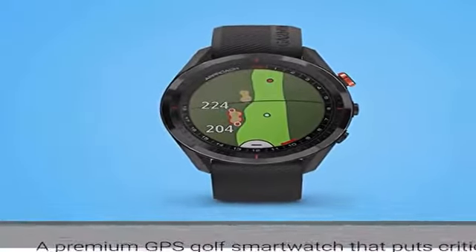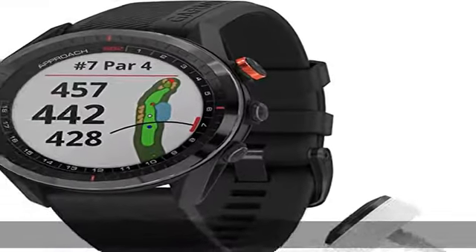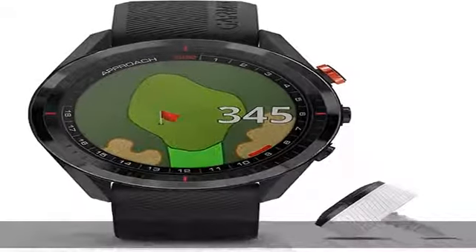Virtual caddy suggests a club based on the typical distance the golfer hits that club, factors in wind speed and direction, and indicates where the golfer should aim on the map.